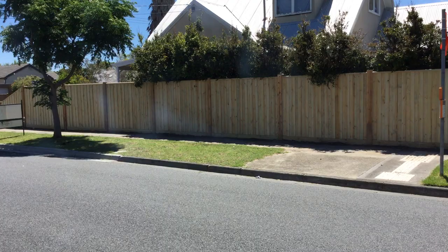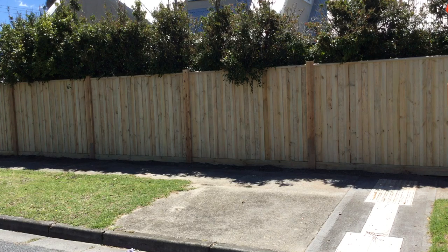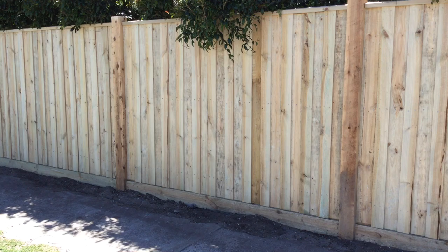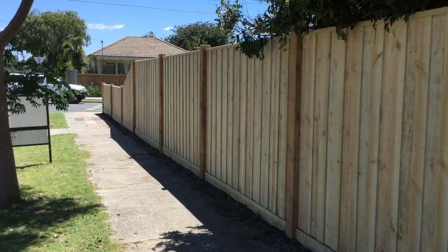Hey guys, Jason from Nailed It Fencing here. Today I've just completed 31 and a half meters of paling fence with exposed posts and capping. Give you a bit of a closer look — as you can see, with the exposed posts we use 125 by 125 millimeter posts. We've got the capping on top of the palings running along the fence line, and it's all nice and straight.